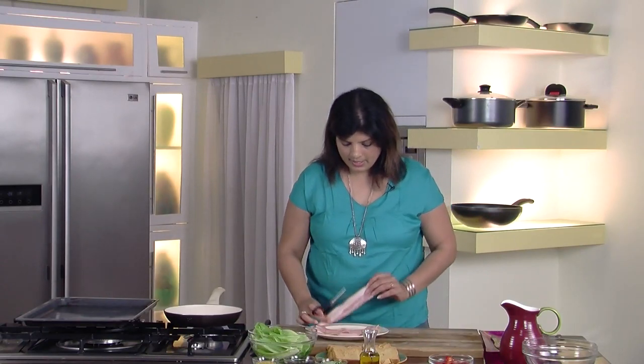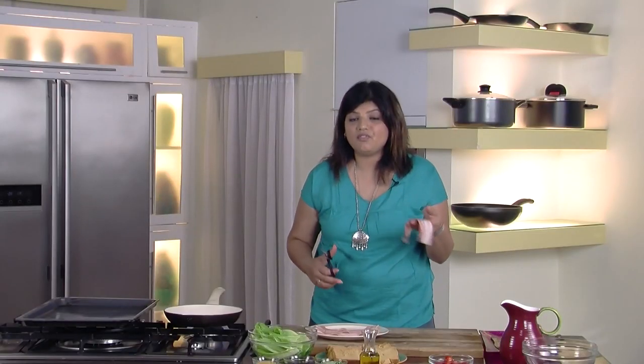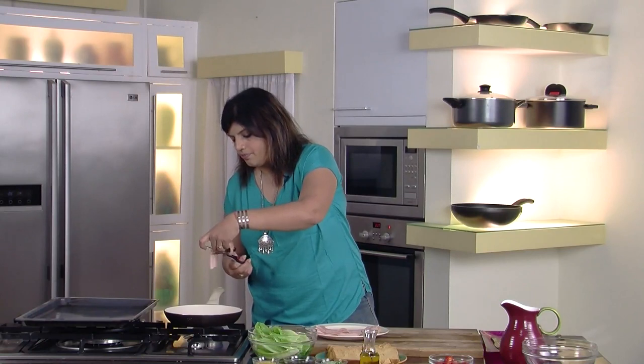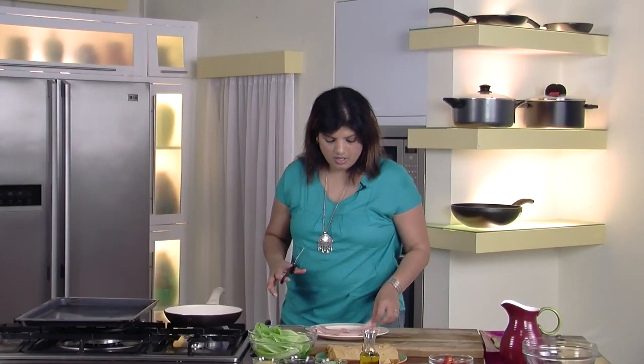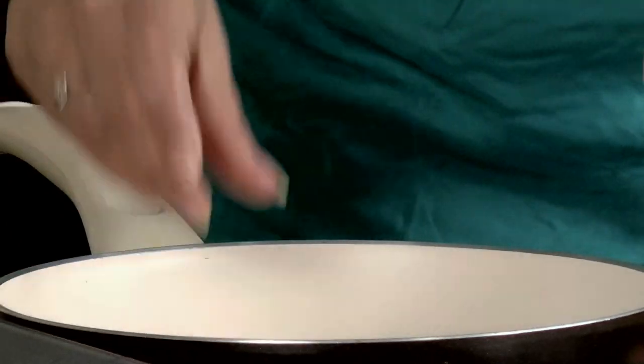First thing we need to do is cut the bacon rashers. Now this bacon that you get in the market has a slight rim on top, which makes it difficult to cut with a knife. So the simplest way is to cut it with a pair of scissors. I have this pan which is absolutely hot — the pan needs to be hot or else the bacon will just sweat, and we need the bacon to get really crisp. So on the hot sizzling pan just throw the bacon rashers. If you like lots of bacon, we can cut some more and throw it in the pan.